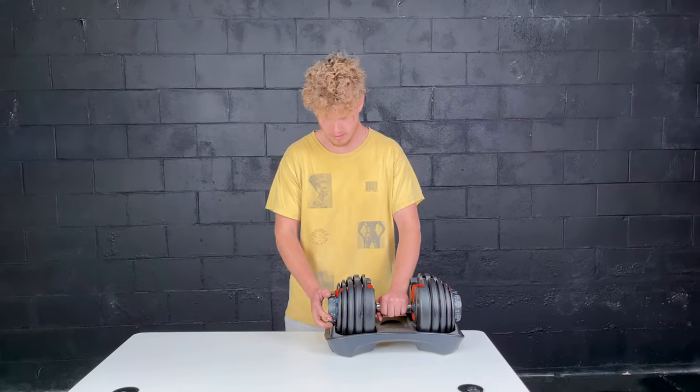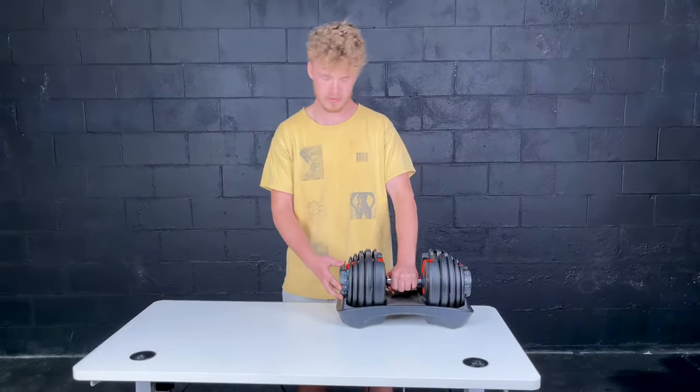Hey guys, it's Cooper here from Better Body. If your dumbbell is jammed, I'm going to be showing you how to fix it.